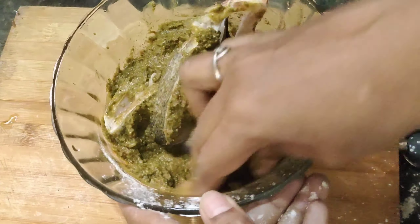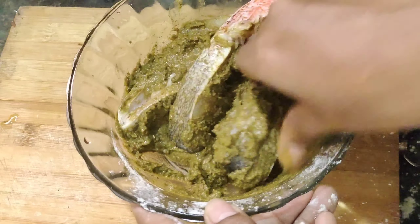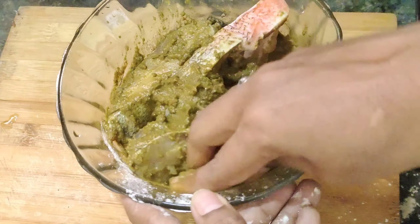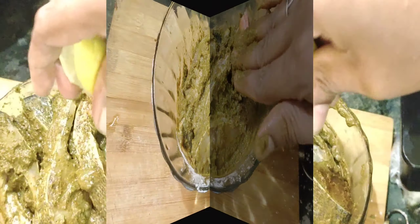I am going to clean the fish pieces in the gravy. I am going to put it in the fridge.